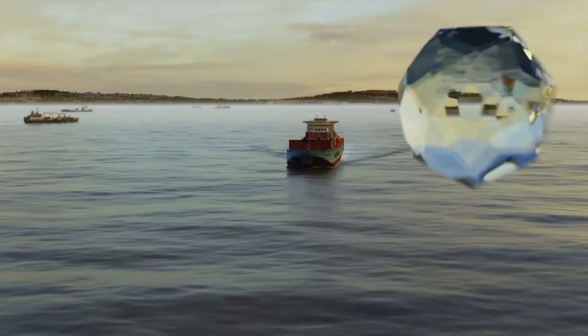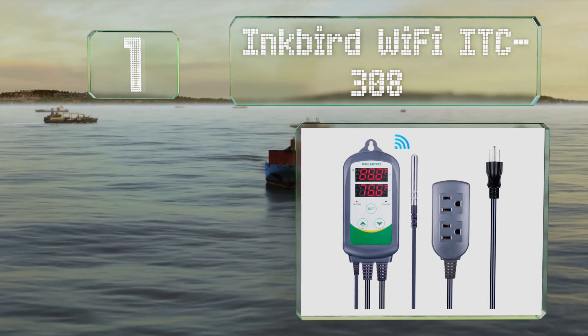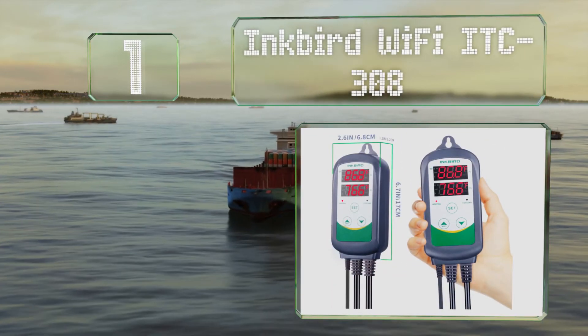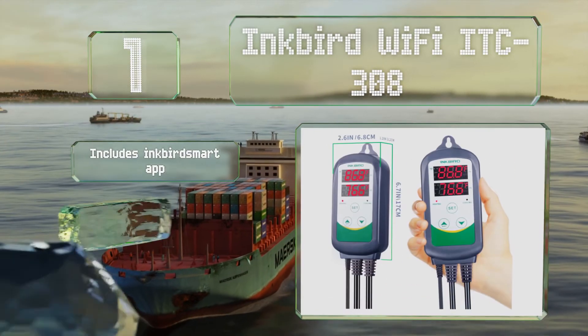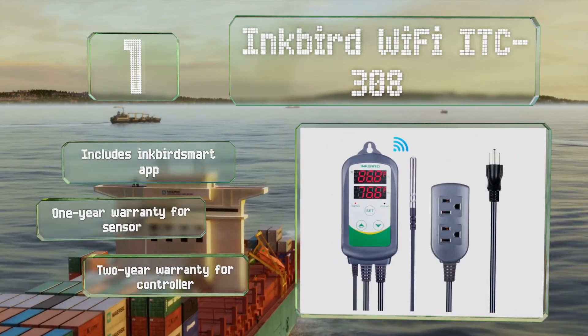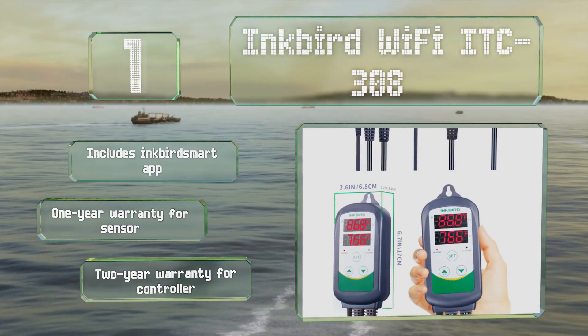Taking the top spot on our list, based on one of the company's most popular designs, the Inkbird Wi-Fi ITC 308 incorporates wireless connectivity, allowing you to monitor conditions and adjust the settings remotely from any iOS or Android device. It includes the Inkbird Smart app, a one-year warranty for the sensor, and a two-year warranty for the controller.